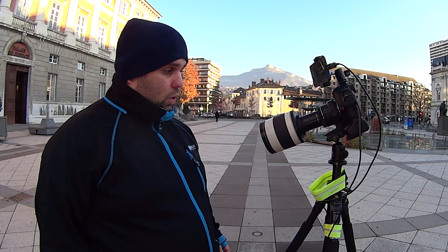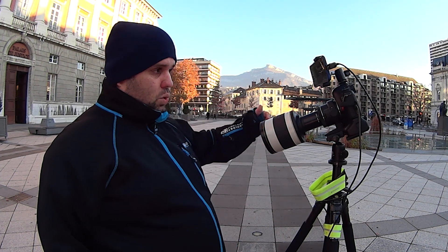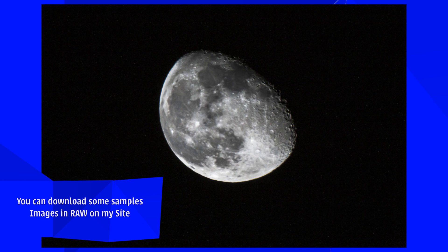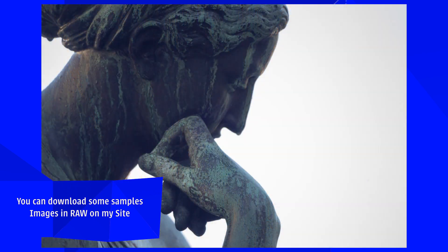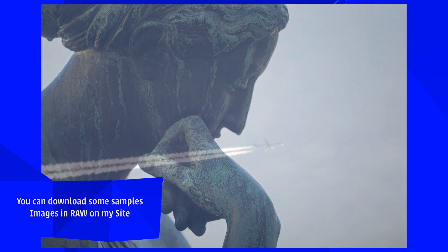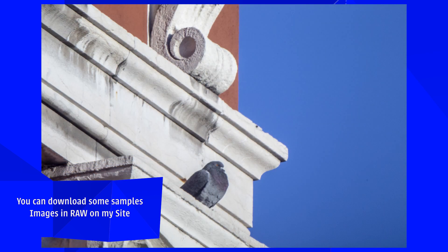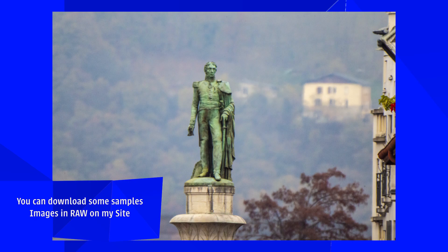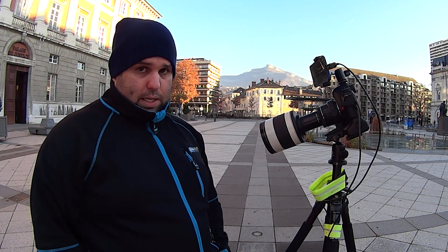So there we go — 800mm converted to 1600mm converted to 3200mm. It's not really a review but it's a really fun lens to work with. I'm going to try to make other photos with it. I will remove the Sigma doubler because it's way too risky to use. The photos will be on my website — you can download them to review them if you want. Let me know in the comments what you think, leave any questions you may have, drop a like if you learned something, and subscribe if you want to see more. I'm Miguel — until next time, see ya!